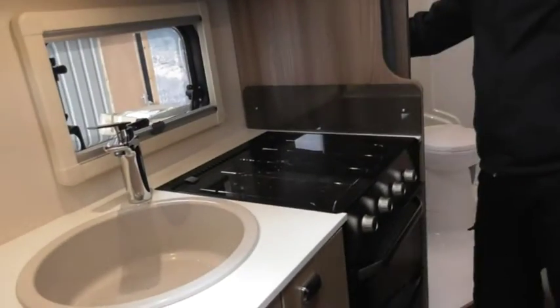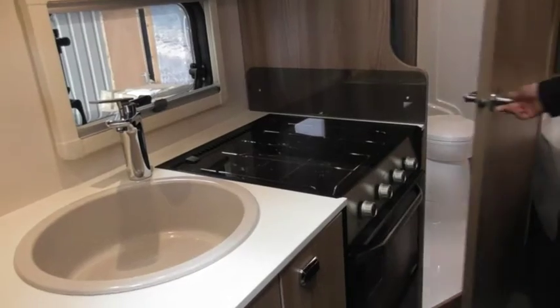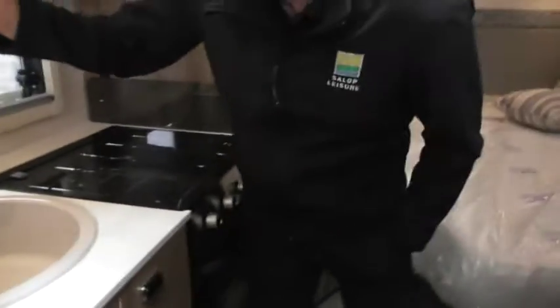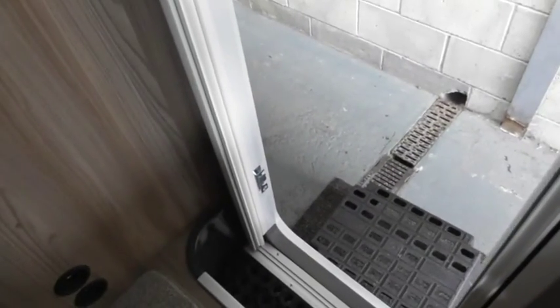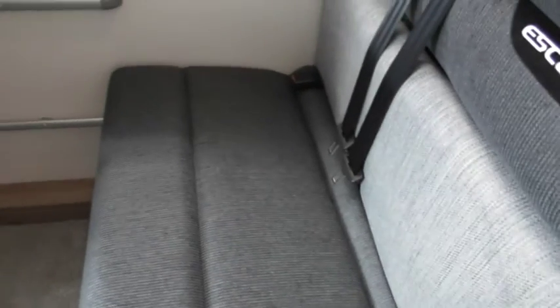Light switches - the one for the bathroom is just on the wall here. There are light switches everywhere on these things now. There's a light switch for that one - I think it's just by the door there. You've got the little ones for the spotlights - the ones for the light above there and that above there.